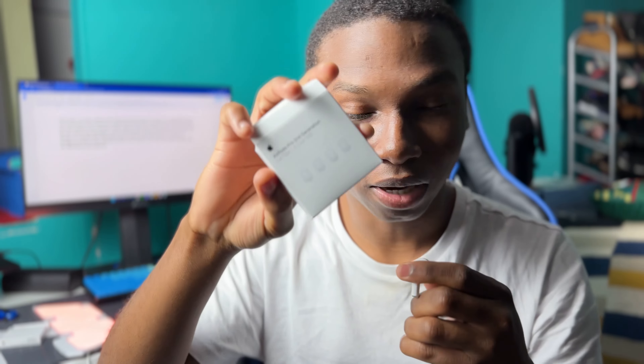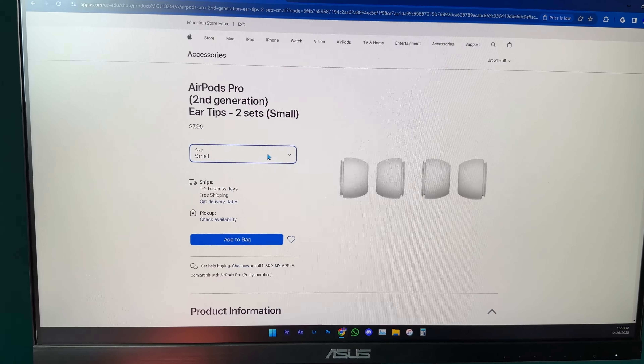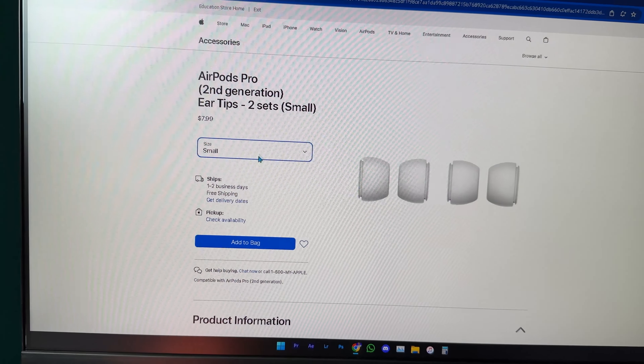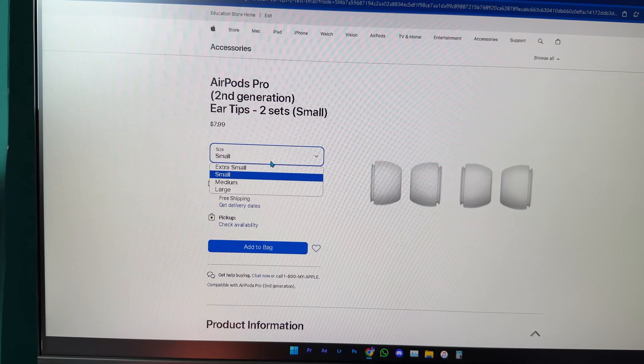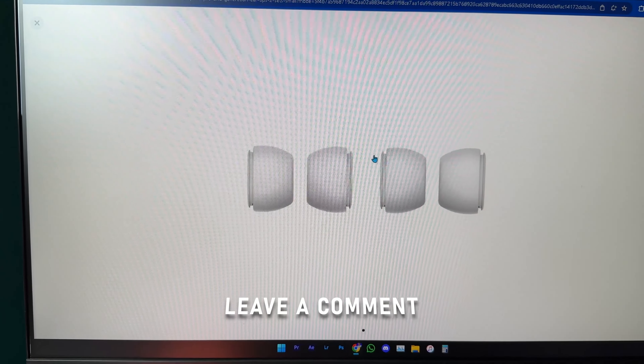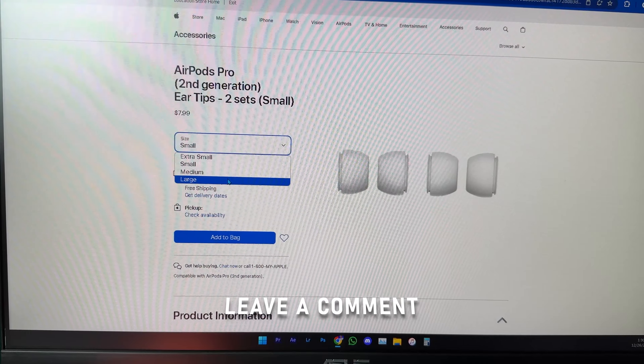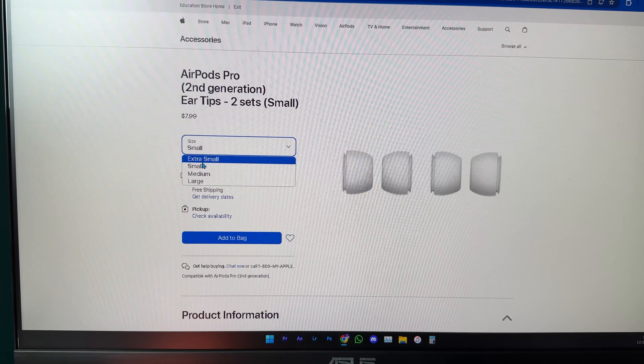Every now and then, definitely pick yourself up one of these from Apple. I'll leave a link down below in the description so you can check out the small ones and also the extra small ones, or maybe the large ones. While editing this video I noticed they actually have extra small, small, medium, and large — so there's no extra large. Let me know in the comment section if you would do good with an extra large ear tip, but I don't think anyone would need one.